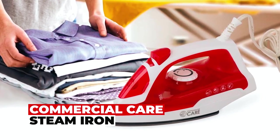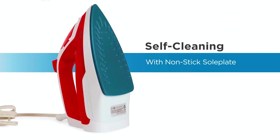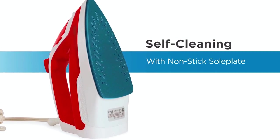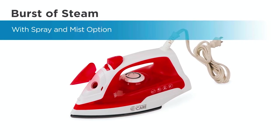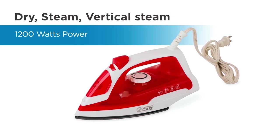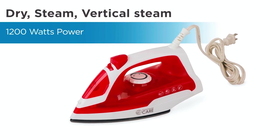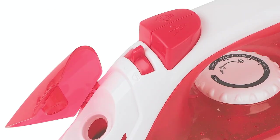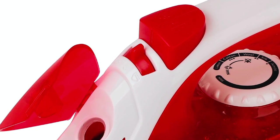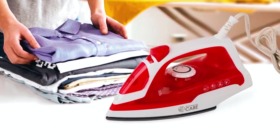The Commercial Care Steam Iron is your go-to daily or travel companion. Compact at 1.5 pounds, it's easy to handle, and its self-cleaning steamer comes with a non-stick soleplate. Choose between a burst of steam and spray mist to achieve wrinkle-free perfection. With 1200 watts of power and an extra-long 8-foot cord, it's your trusted companion for ongoing durable cleaning. This iron is designed for both precision and practicality with a user-friendly adjustable thermostat dial, making it a powerful solution for best results without damaging your clothes.